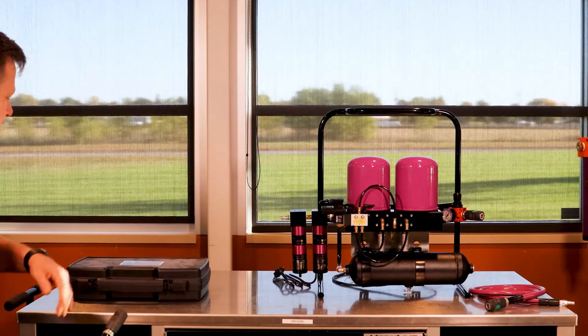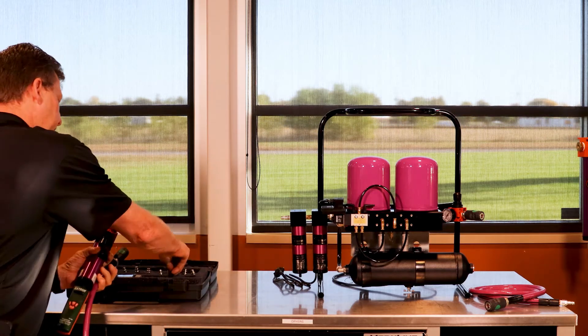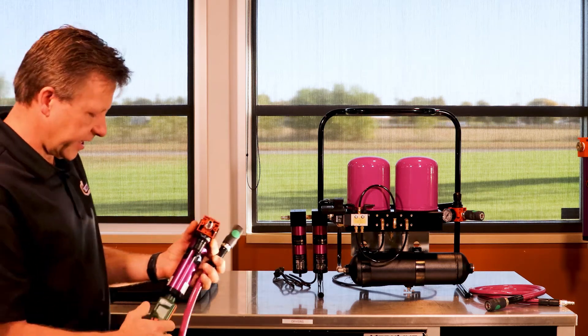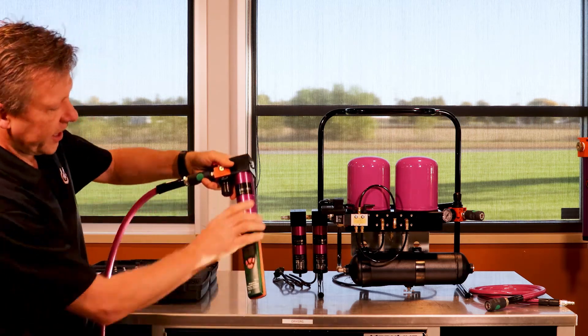Most of the tech reps out in the industry have some form of tool to measure humidity and dew point. Many of the tech reps are using the Tsunami Air Survey Kit, which provides a quick and easy sampling of the air quality before they're going into a booth to spray.